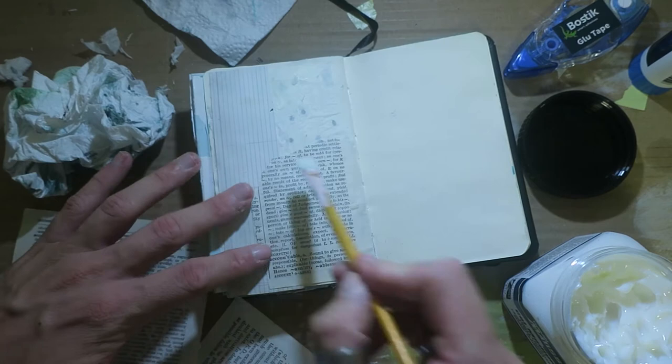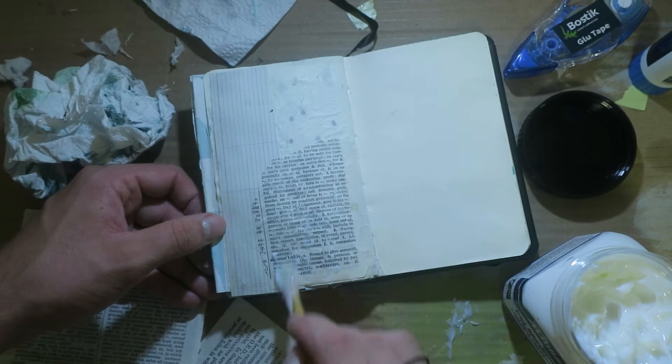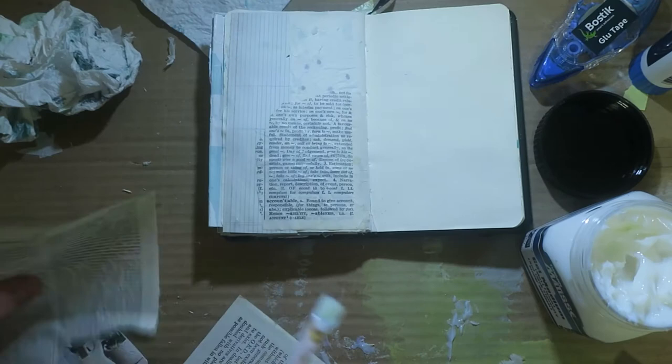I end up ripping off the corner of that dictionary paper there and I'm just going to glue that down quite nicely — just like that. See, it worked. It worked for me.